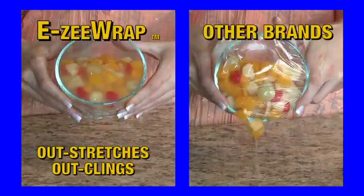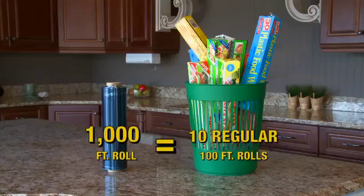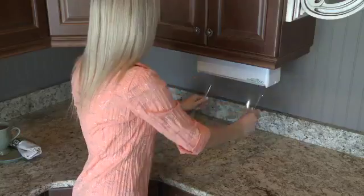All other wraps just can't compare. It's perfect for the microwave, fridge, or freezer. One EZ-Wrap refill equals 10 regular boxes. You'll save space, time, and money.